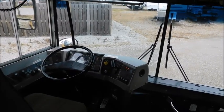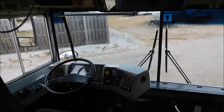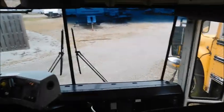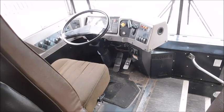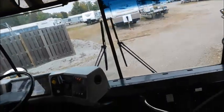Hey guys, what's up? So today I just got to the bus. It's been about just over a week — about eight days since I started it last. I thought I'd try doing a cold start, see what we get. As you can see, it's currently 48 degrees in Middletown. Let's go ahead and get started. I'm going to put you on the tripod so you guys can obviously watch.